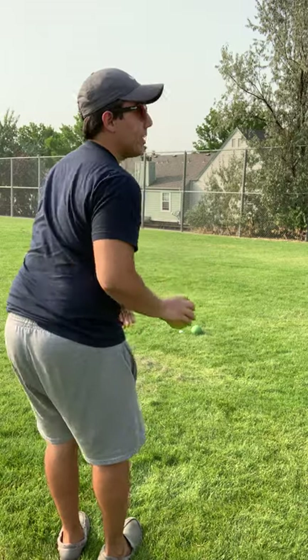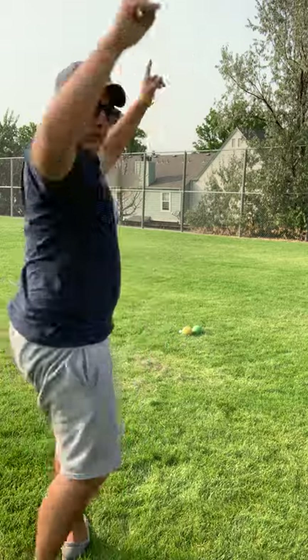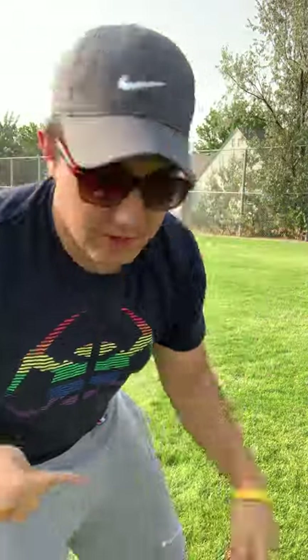Backhand — fronthand, sorry. And I got my two points even though it's green and yellow. I get the most points.